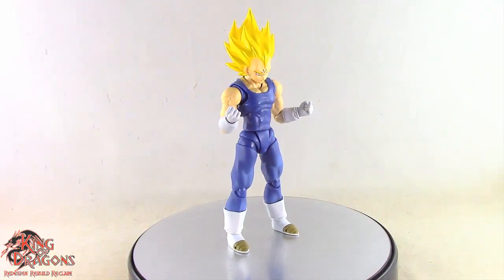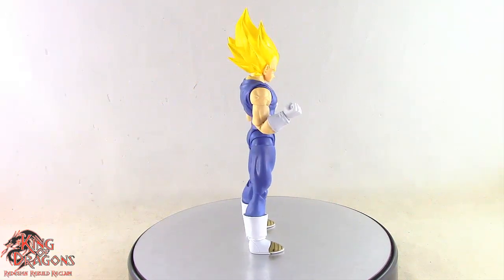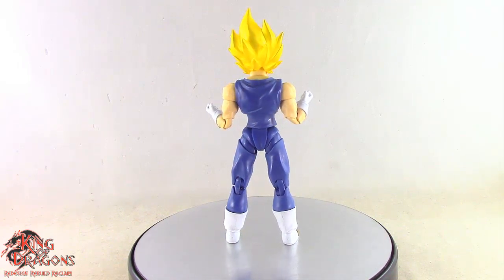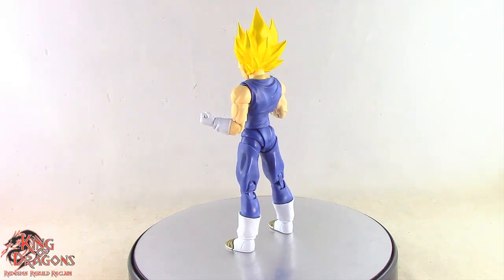As you can see, Majin Vegeta will fit in nicely with the rest of your Dragon Ball collection and he poses perfectly next to the Super Saiyan 2 Goku figure. With his comparisons out of the way, let's have a look at his articulation.